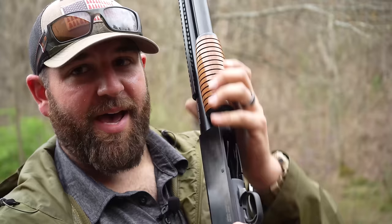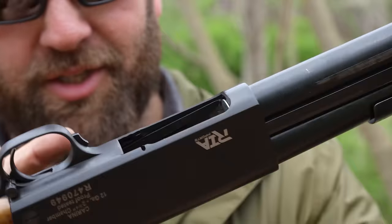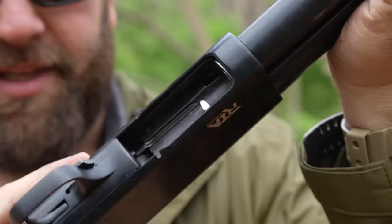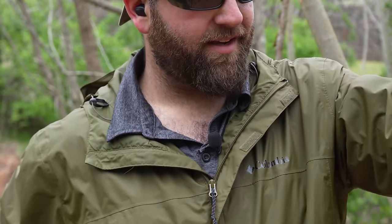The way it ejects out of the bottom is kind of fun. On a standard pump action like a Mossberg or Remington, the ejection port is on the side. However, this one loads through the bottom and ejects straight out the bottom. This thing kicks those shells nice and far, and that's fun. So I'm going to shoot this target and see if I can kick those shells and hit the target with the empty hull — because why not?